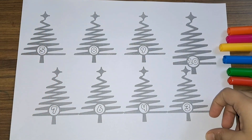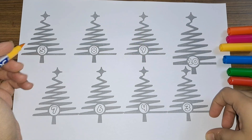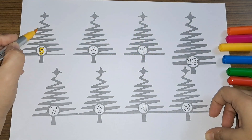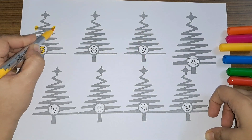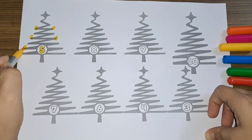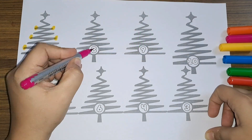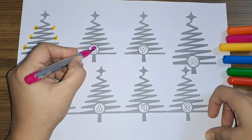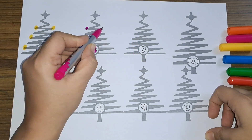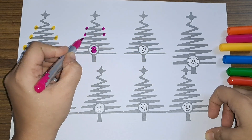We have a number — let's draw some lights on the Christmas tree. Number five! One, two, three, four, and five. Five lights!